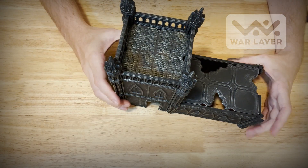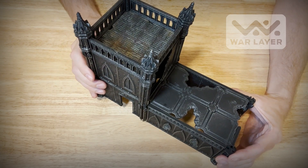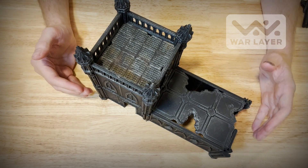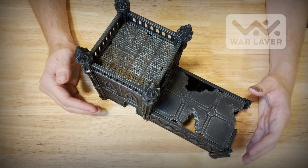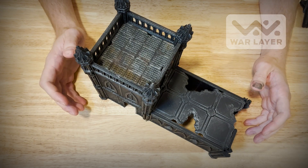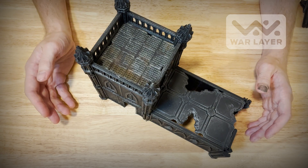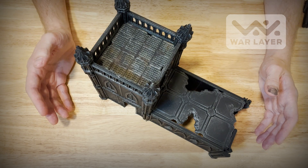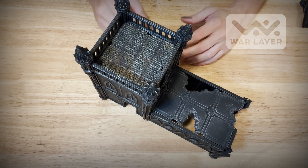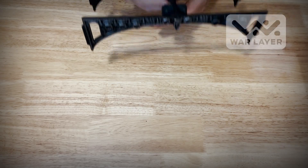That's a pretty cool piece of terrain, and it all breaks down for storage. I'm bringing in two new bits for this Kickstarter. The first is a new bridge — something from an older Kickstarter that people really liked, but I wasn't able to make work with the War Layer system until now.